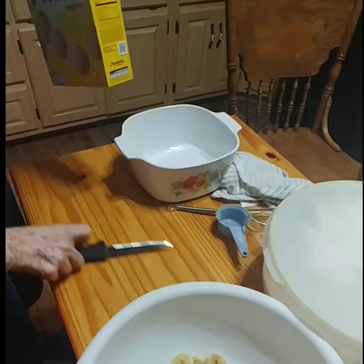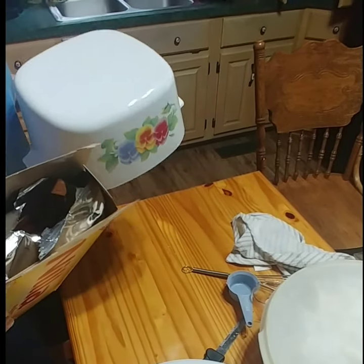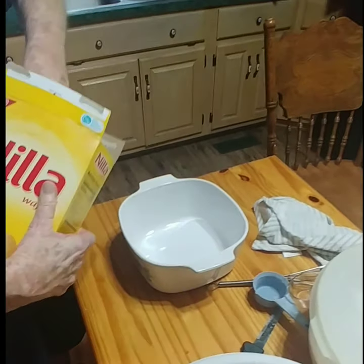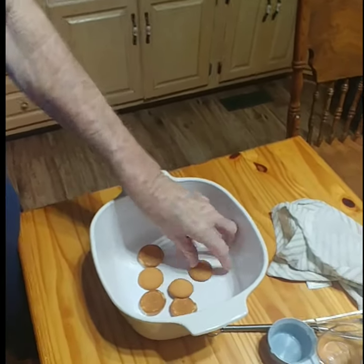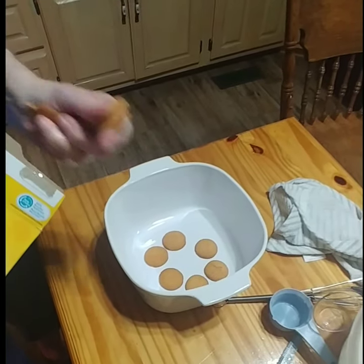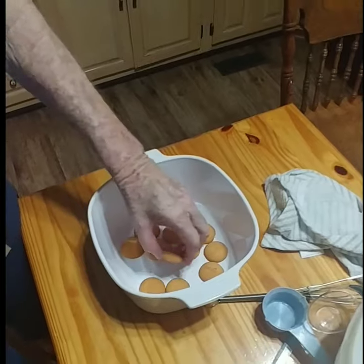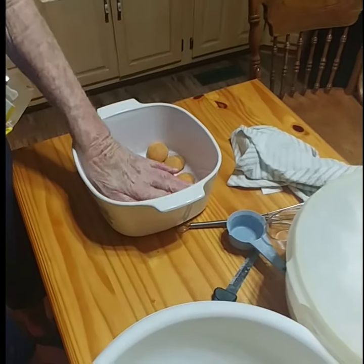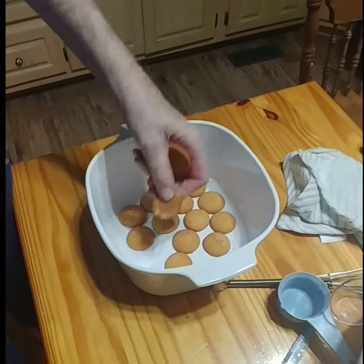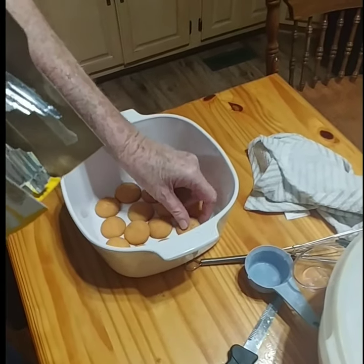We've got five bananas already sliced up and this is about a two-quart bowl. We're going to line up the wafers — you always start with the wafers on the bottom. I guess it sort of makes like a little crust. Yeah, it's all good — wafers, butter, banana. Y'all, this is so good, y'all need to try this recipe. You might make it a little bit different, but this is the way she's made it for a long time.